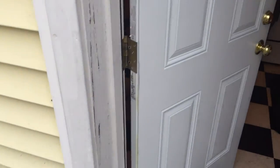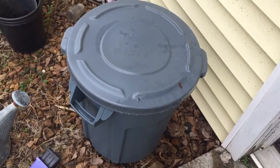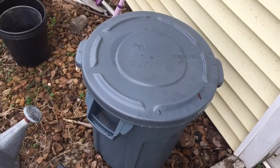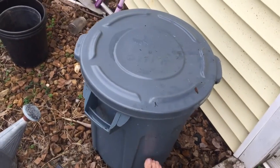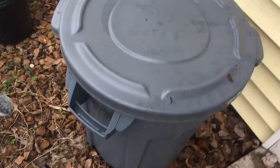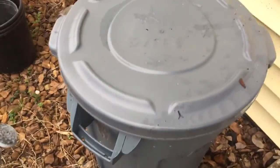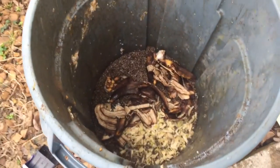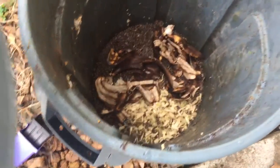Right outside my kitchen door is the outdoor bin. It's a Brute — not 55 gallons, probably about half that size — a really well-made, very solid garbage can. I don't let it fill up because it would be really heavy to carry. If we open it up, you can see I've got some lentils, bananas, banana peels, and that sort of thing. I let it get up to around a third of the way full before taking it out to the actual compost pile.